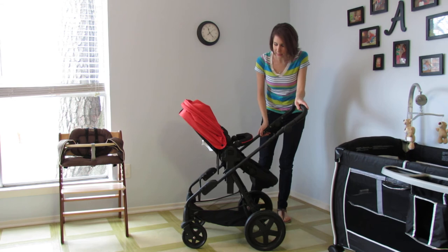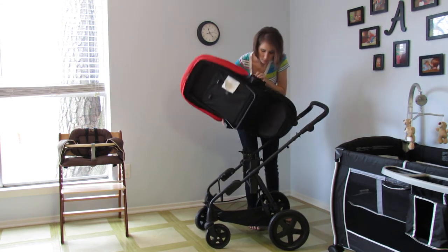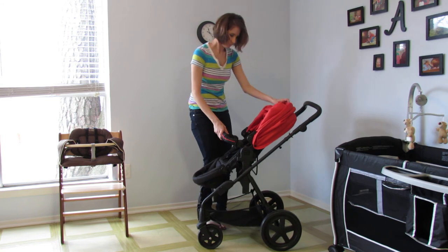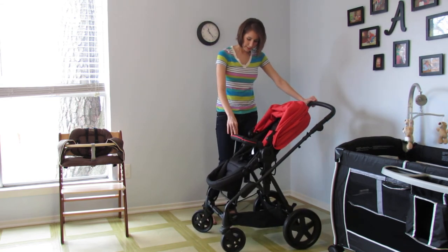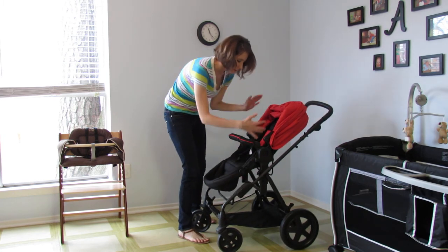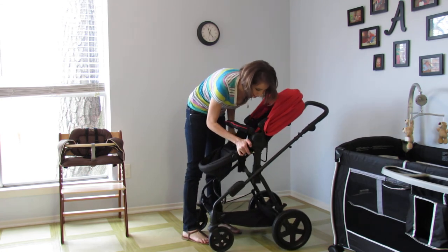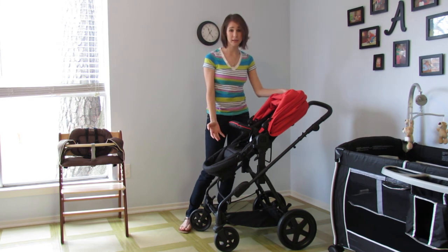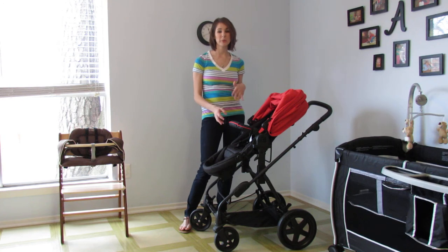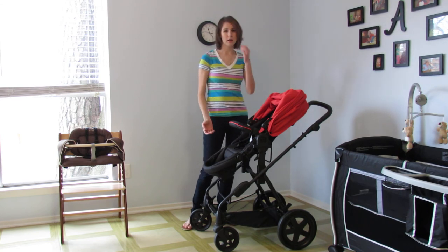I'm going to turn this back around and show you by far the coolest feature of the Photon. The neatest feature is the fact that this has an elevated seat. Right now this is your traditional height, but if you pull these levers up, it raises the seat to the perfect height of a table. So if you're out and about, you're at the mall, baby gets hungry and you don't want to use those icky mall high chairs — just lift this up and now you have an instant on-the-go high chair.